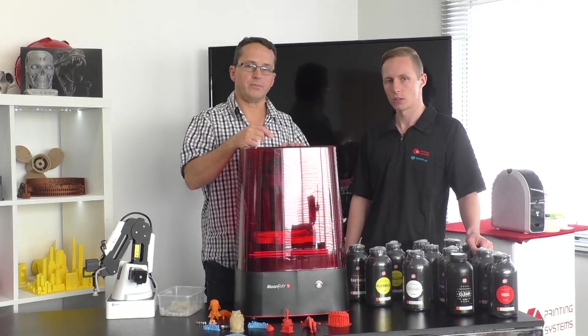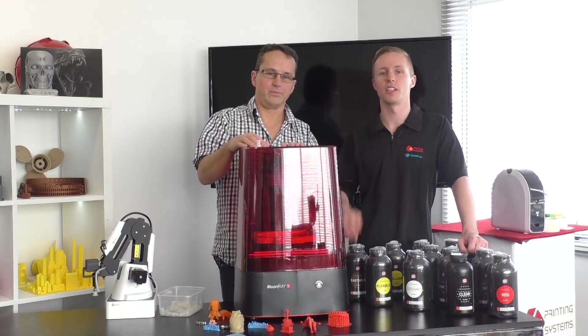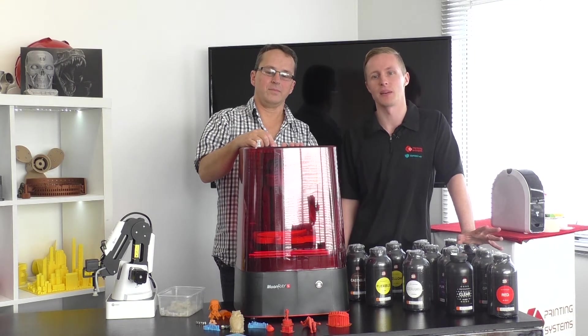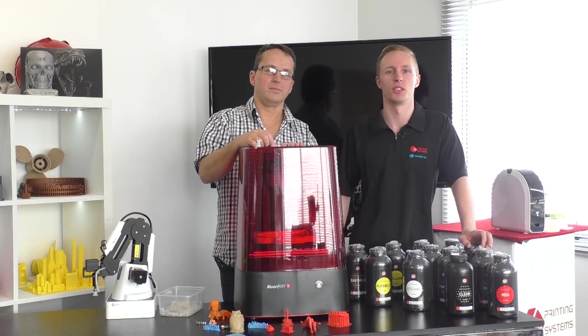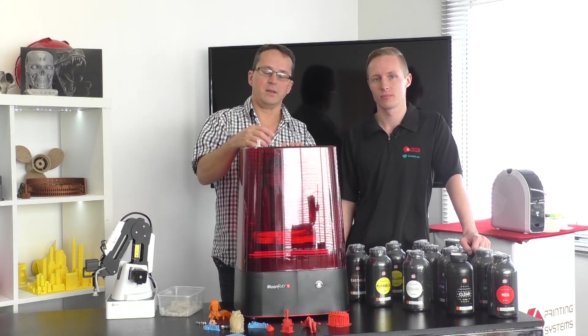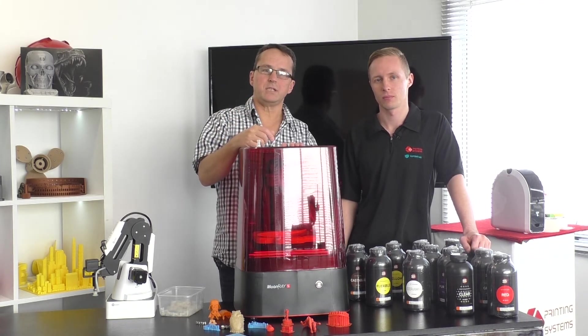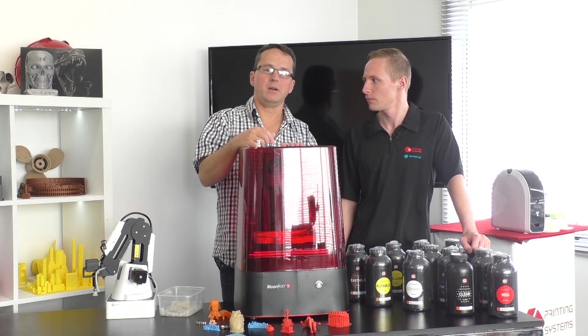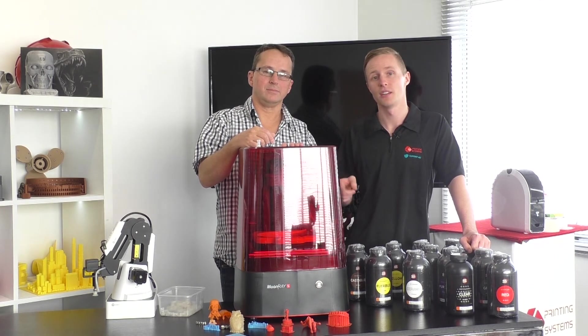Thanks from us here at 3D Printing Systems — we hope you enjoyed this video. Keep an eye out for upcoming projects and we'll do more Moon Ray videos for you. If you have any projects or quality prints you'd like to see, put it in the comments below. Don't forget to like and share this video and we'll see you later.